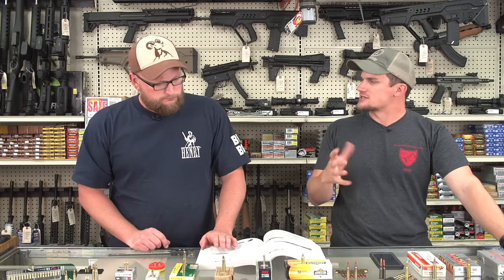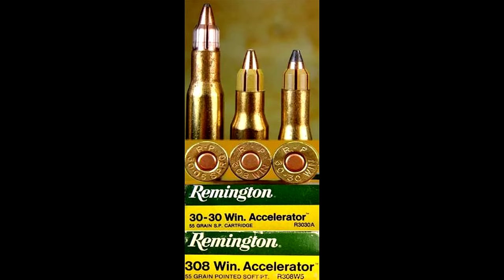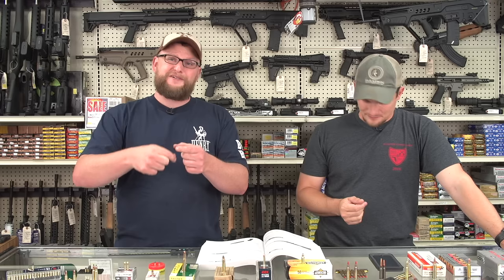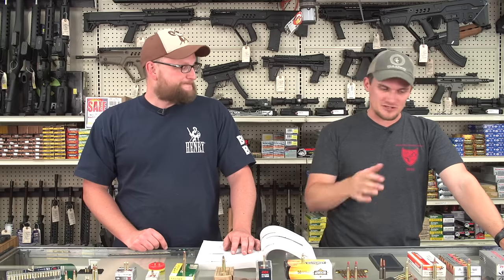There were also 22 accelerator cartridges — not necked down, but actually sabot rounds. There was a line of ammo — possibly Remington or Federal — that made an accelerator round: a 30-06 with a sabot, and inside was a 55-grain hollow point. You'd get those moving at butt-naked speeds — reportedly around 4,000 feet per second, similar to commercial cartridges like 22-250 that reach those velocities.